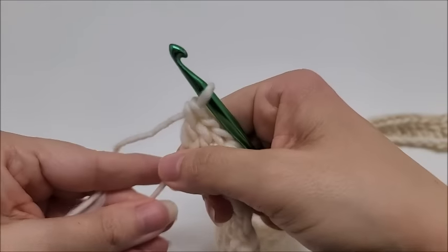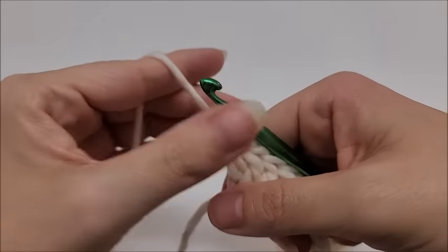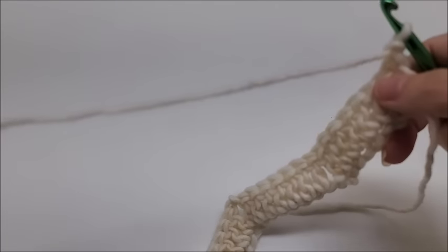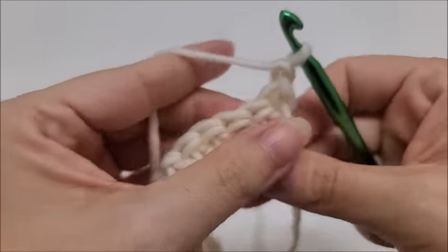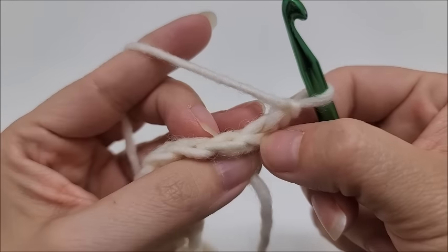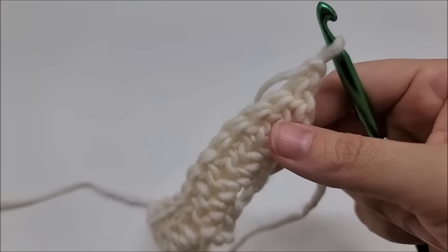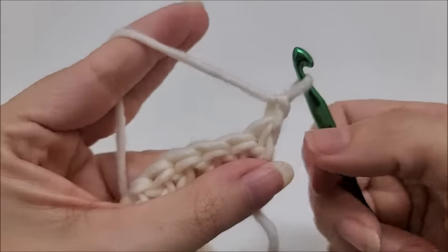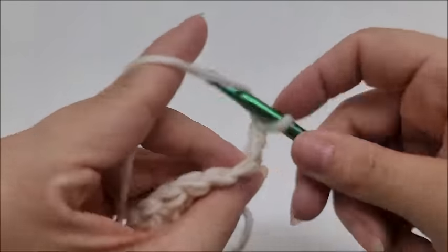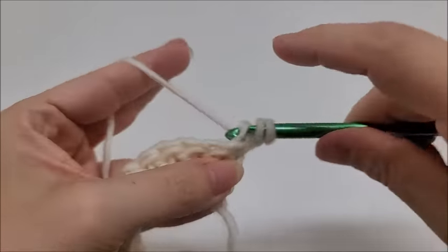Now we'll start row two, and row two is the repeat row for the whole pattern — you'll just keep repeating row two. We're going to chain one and turn our work. From now on, every stitch is going to be worked in the back loop only. Each stitch has two loops — the one closest to you is the front loop, the one furthest away is the back loop. We're only working in the back loops from now on. Into the very first stitch, put two double crochets in the back loop.